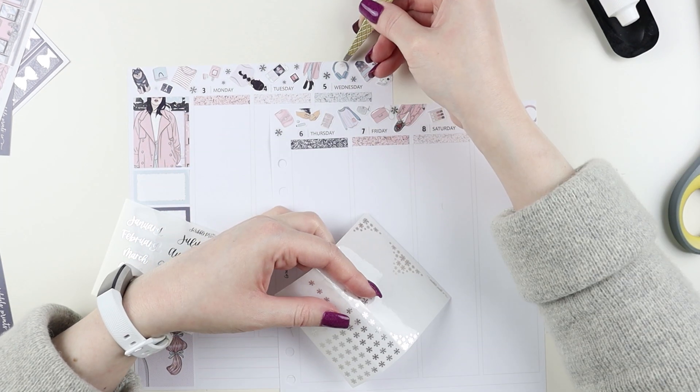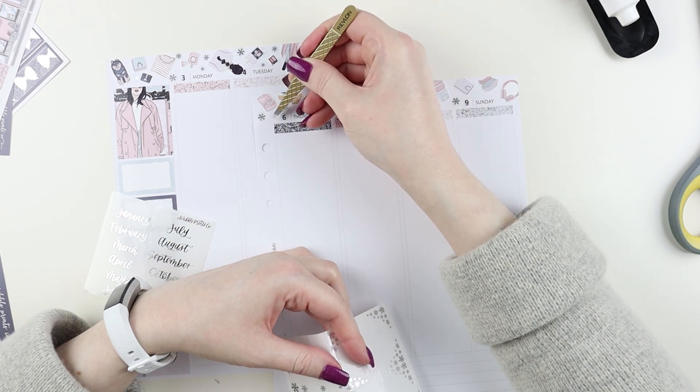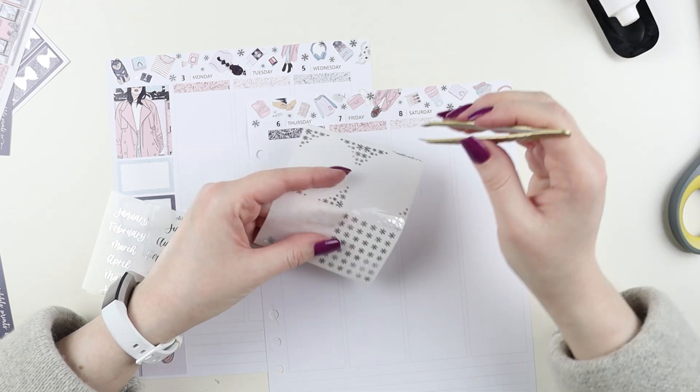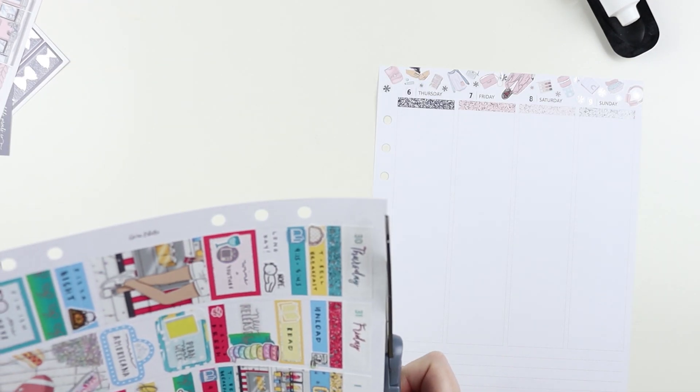I used the snowflake sampler from Scribble Prints Co. for the deco. And then I ended up cutting up the headers to use as deco on some of the boxes — like full box overlays — just to make it look like there was snow falling down. It worked out quite swell.